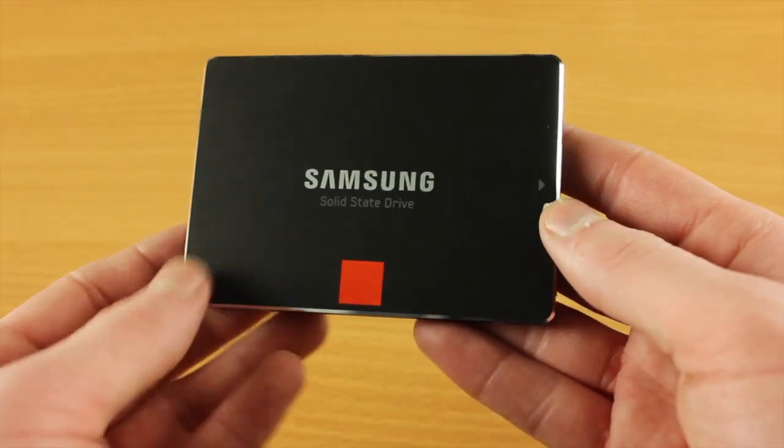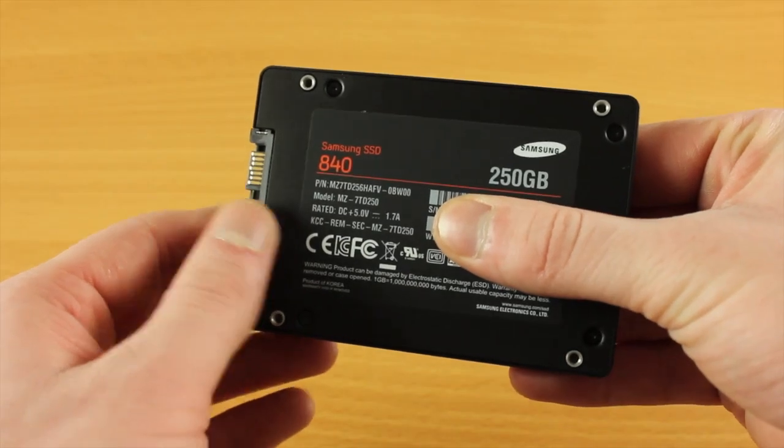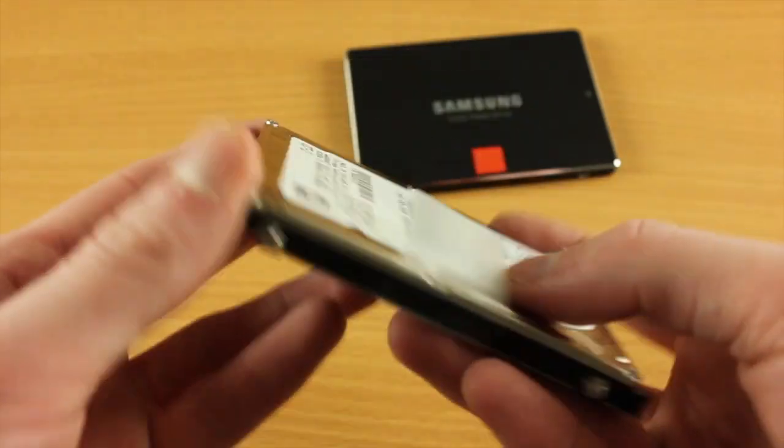The SSD that's going to be going into this MacBook Pro is a Samsung 840. This is a 250 gigabyte SSD, and obviously I'm losing 250 gig in storage, but that's more than going to be made up for when it comes to the speed.